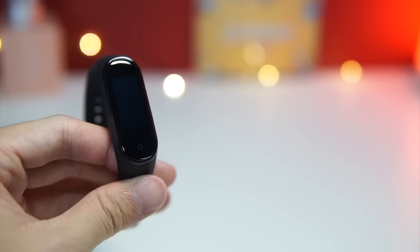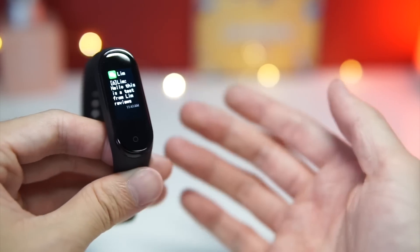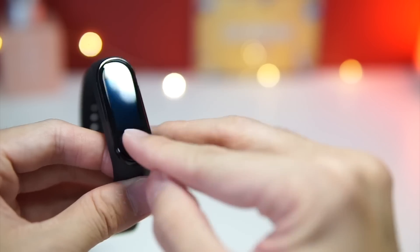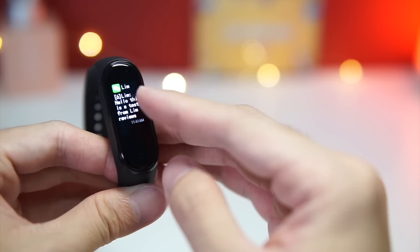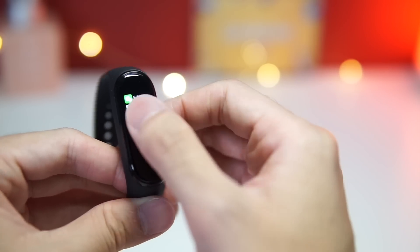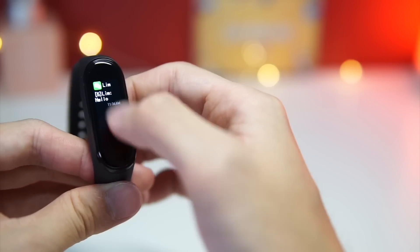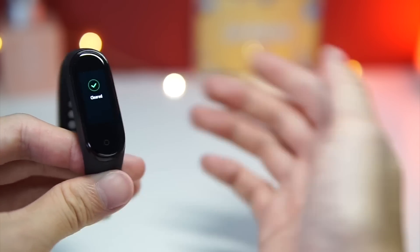The notifications do work with English — no problems there. As you can see, I just sent myself a text and this is the amount of text that fits on screen. You can have a longer message too, and you can essentially read your messages directly from the screen. If you have a lot of notifications coming in, it will just show you the last three. You can clear all of them like that.